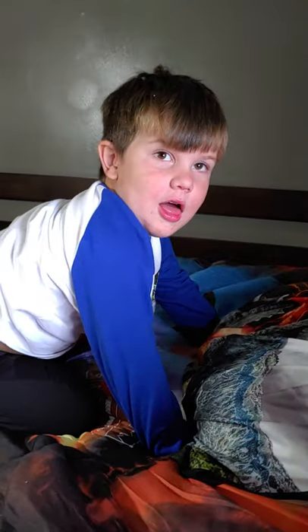Say bye, guys. I didn't hear you. Bye, guys! Wave.